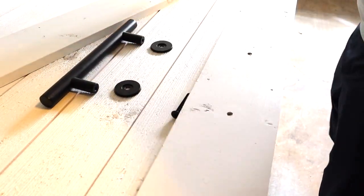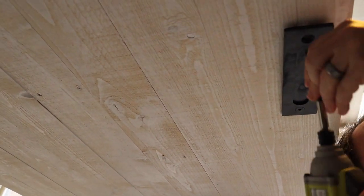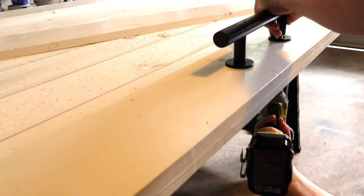Next we're installing the door hardware. We like this hardware because on the back side there's a groove that you can use to open the door. This door is going in a bathroom, so it'll be helpful to have a handle on both sides.